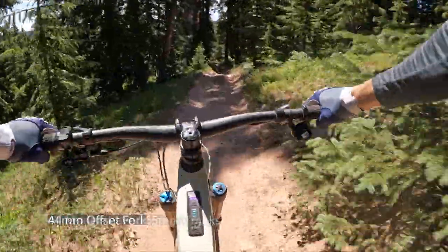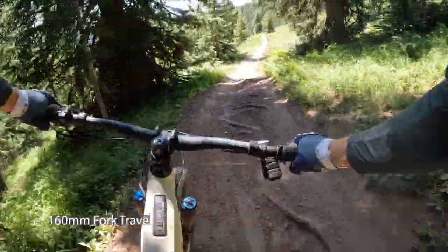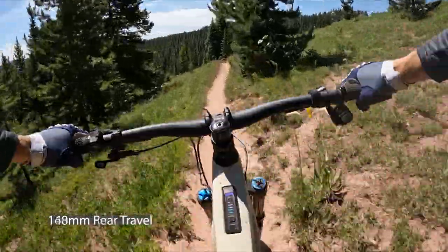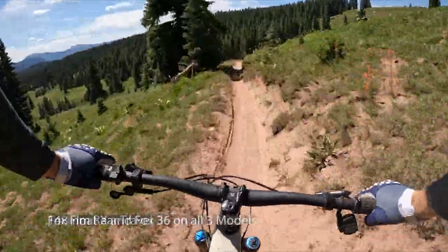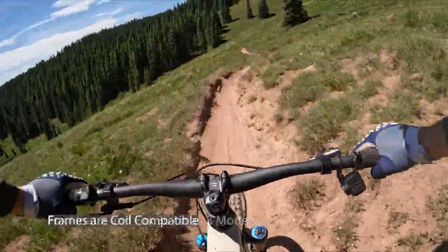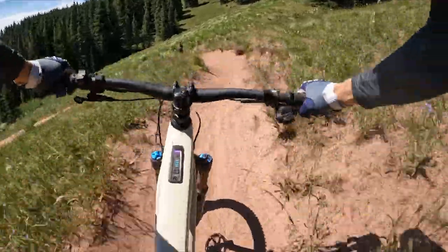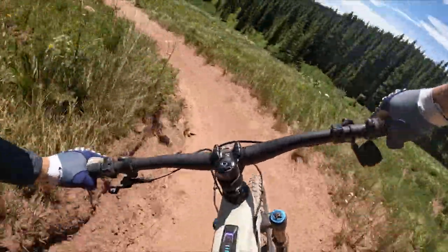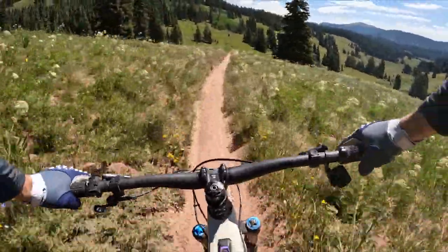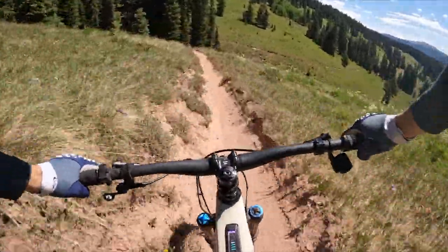Pivot spec a 44mm offset fork on the Shuttle AM — 160mm at the front with 148mm via the DW-Link suspension in the back. It's a Float X shock on all three models and a Fox 36 on all three models as well. The bike is coil compatible, so while there is a Shuttle LT which is the longer travel e-bike, you can put a coil shock on the Shuttle AM if you're wanting that really supple stroke. All cable routing is internal and super neat.